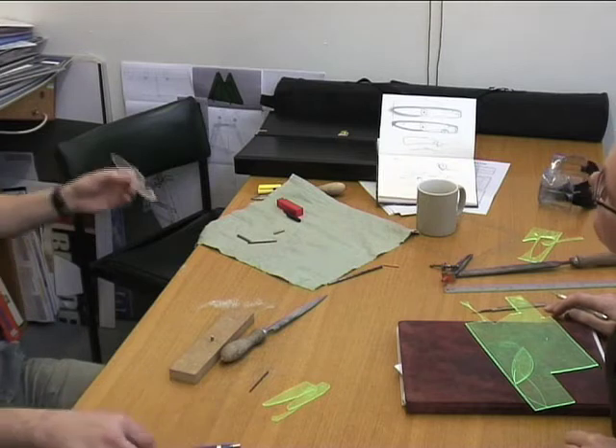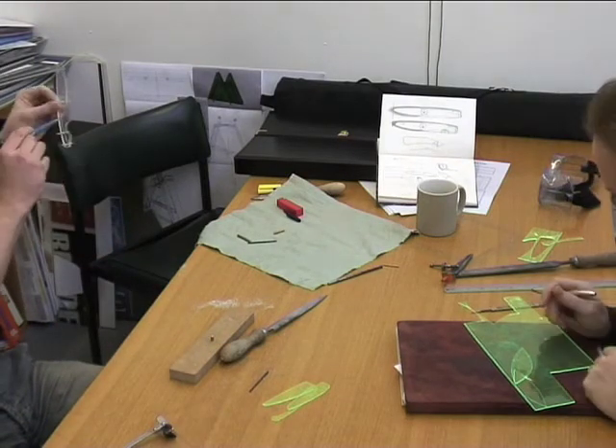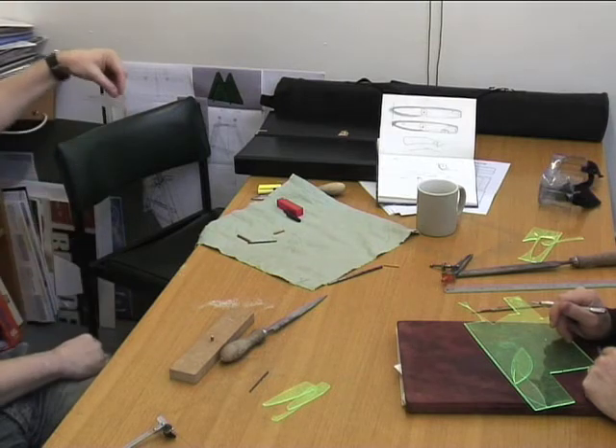But that might be a suggestion for something we could do on the handle — that could be metal, the frame, and we could do a nice piece of wood, as a kind of interliner. Yeah, I'm going to do that.